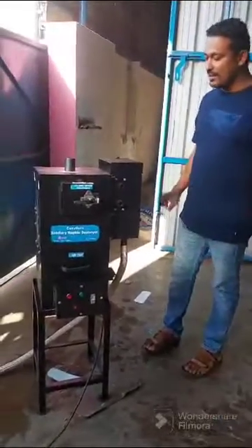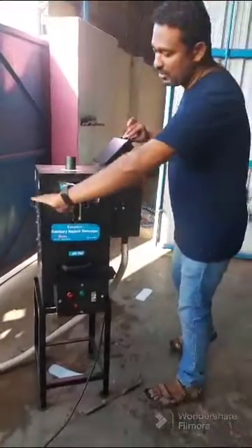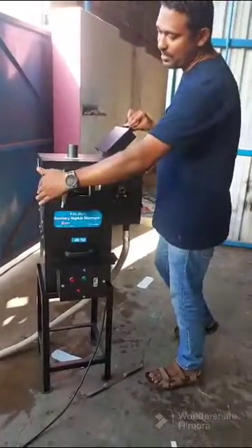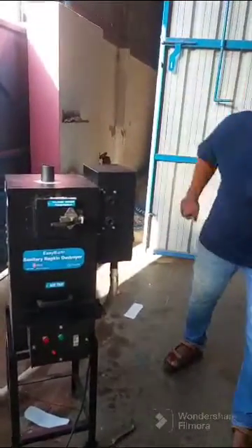Welcome to Onra Counterpressers. This is our diaper and napkin burning machine. The small door is for napkins and the side lid is for diapers. I will show you how to destroy a diaper.